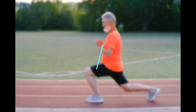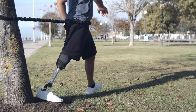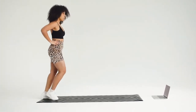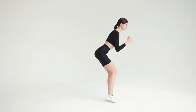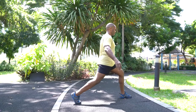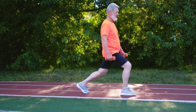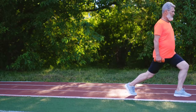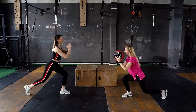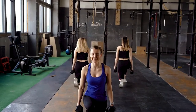Lunges. 1. Stand in a split stance, one leg forward, one leg back. 2. Bend your knees and lower your body into a lunge position, keeping the front knee and back knee at 90 degree angles. 3. Keeping the weight in your heels, push back up slowly to starting position. 4. Never lock your knees at the top and don't let your knee bend past your toes. 5. Variations include front lunges, back lunges, and side lunges. Do this exercise 2 to 3 times per week for 12 to 16 reps.